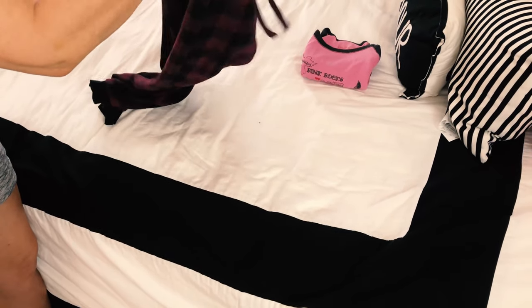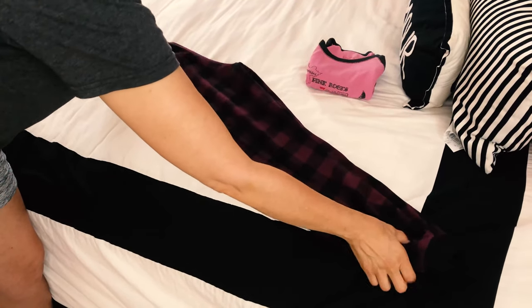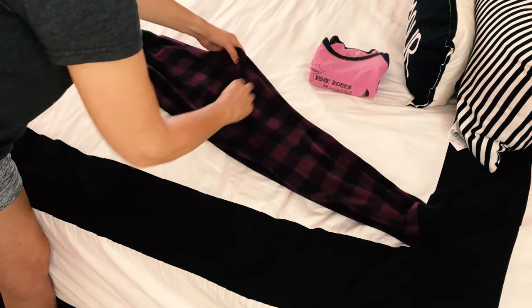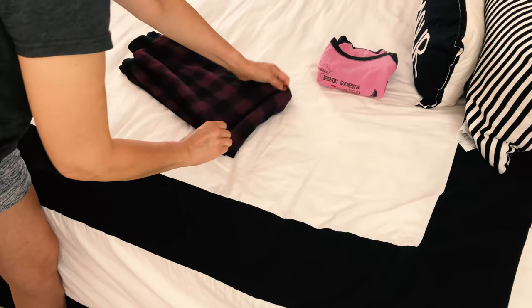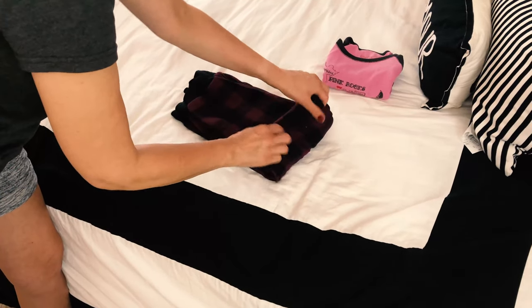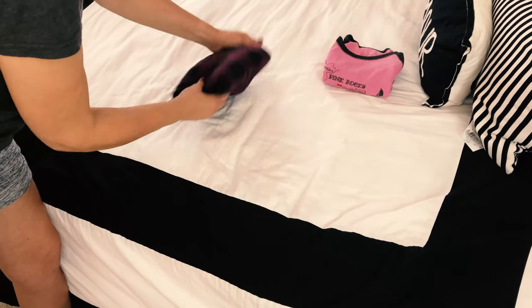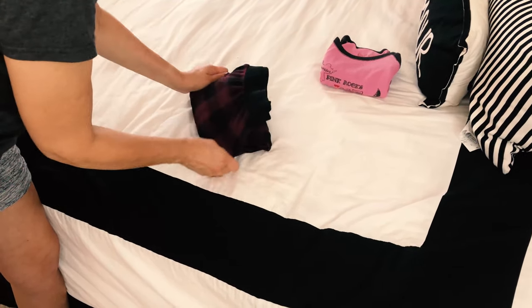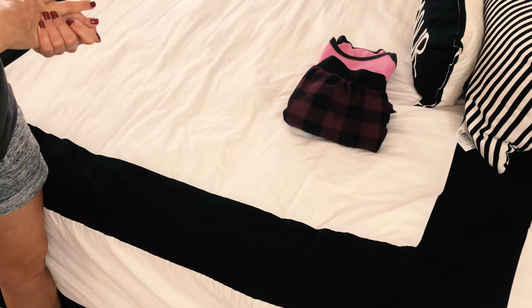Next we're going to fold the fleece pajama bottoms. I always fold these in half, fold the crotch in, and then fold in half again. Same thing like with the shirts — just fold in thirds, and there you go, that's ready to be put in the drawer as well. It's that easy!